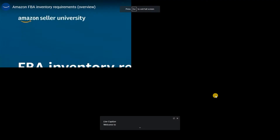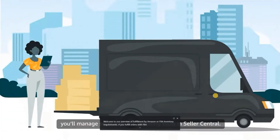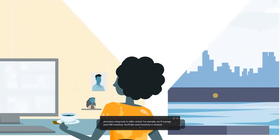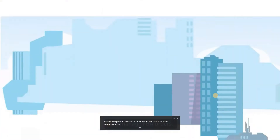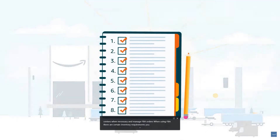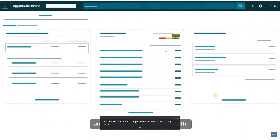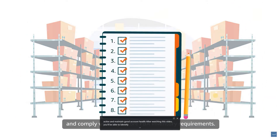Welcome to our overview of Fulfillment by Amazon, or FBA, inventory requirements. If you fulfill orders with FBA, you'll manage several processes using tools in Seller Central — including managing your FBA inventory, sending inventory to Amazon, tracking and reconciling shipments, removing inventory from fulfillment centers when necessary, and managing FBA orders. There are certain inventory requirements you must follow. Closely following these requirements can help ensure a smooth Send to Amazon workflow, reduce compliance delays, keep product listings active, and maintain good account health. After watching this video, you'll be able to identify and comply with eight core FBA inventory requirements.